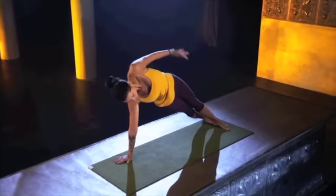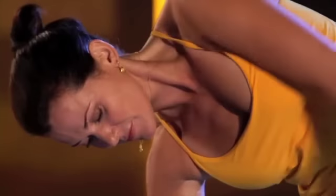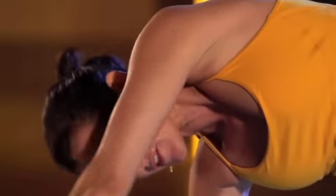Circle your arm around. I want you to really reach. I don't want you to cheat yourself. I don't want little T-Rex arms here. I want really big circles.